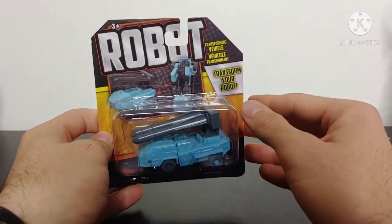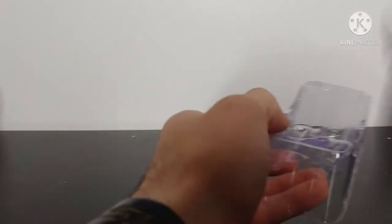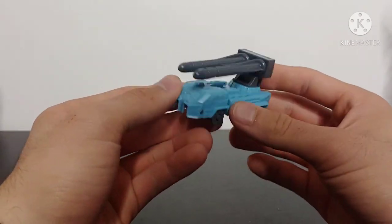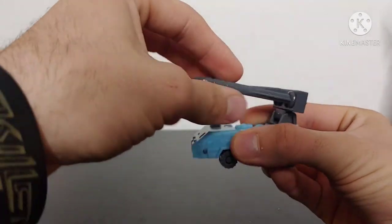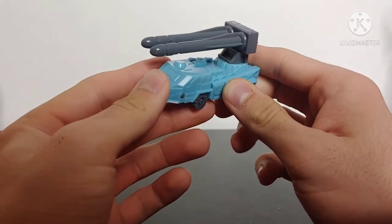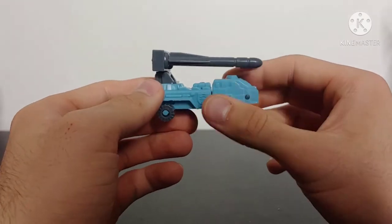Moving on to the truck robot — looking at the packaging and diving right in. Here we have the truck robot, and I've got to admit this is a very interesting color scheme. The figure does have some looseness in the transformational joints, but overall not too bad. The missile launcher has full 360 and up-and-down articulation. The color scheme is this gray and an almost sky-blue — baby blue — which is an interesting choice.